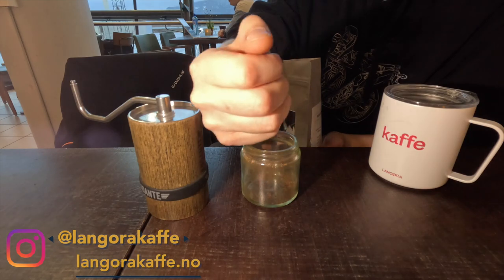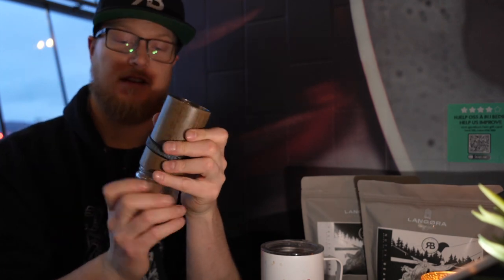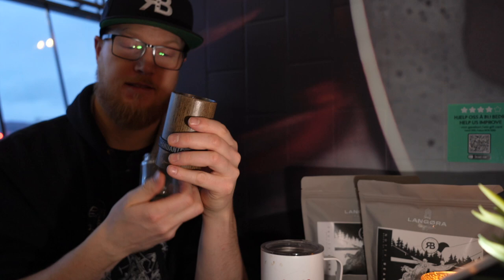I usually take a handful of beans, about 12 to 15 grams. I'm using a Commandante grinder at about 18 clicks. There you go — nothing like freshly roasted, freshly ground coffee.